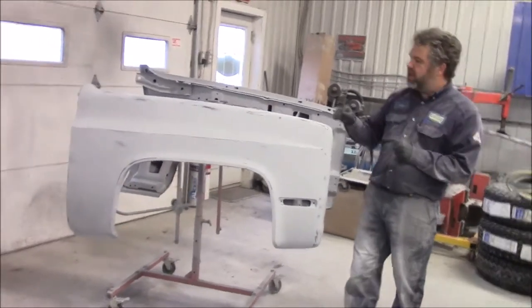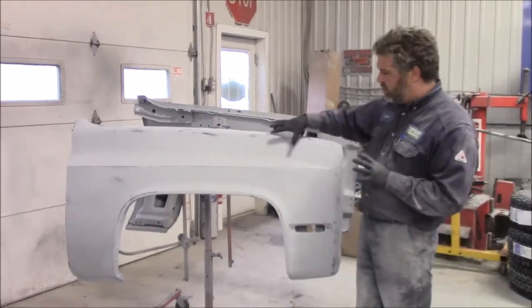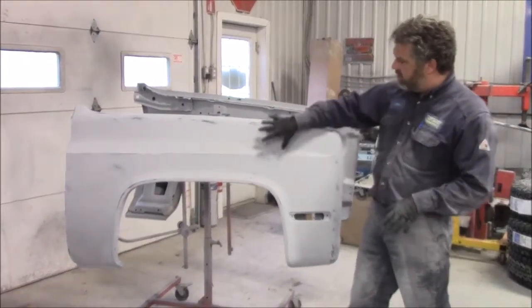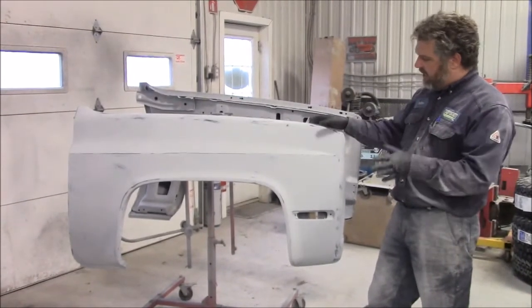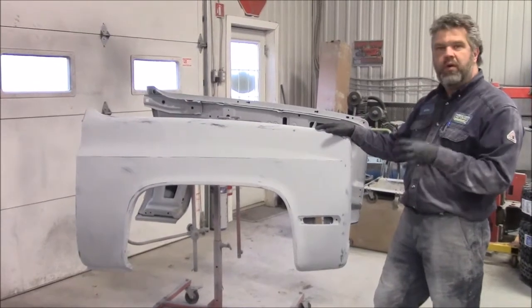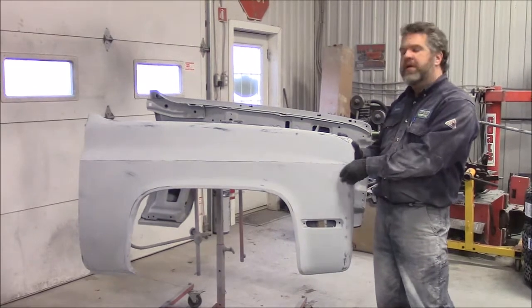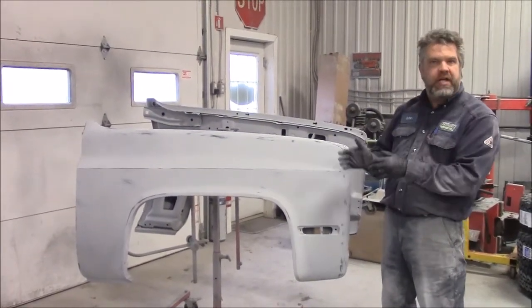What we're doing here with these fenders is we sand them down to bare metal, we've applied two-part black epoxy to seal the steel, and then we've applied the grey high-build primer. We began blocking it out starting at 120 grit paper, then applied another coat of grey primer, and blocked it out again — we're currently at the 180 grit stage.